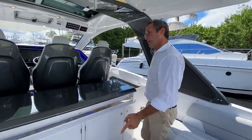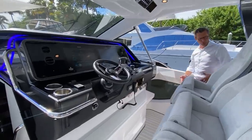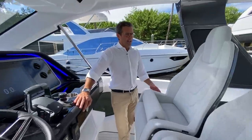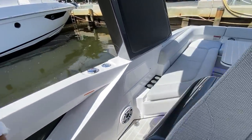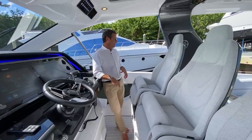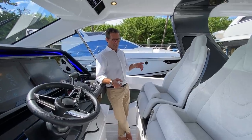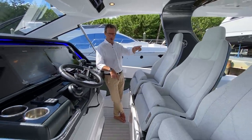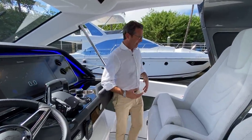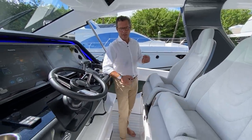On the 47, we decided to close this area — the spaces are bigger there, the cockpit is bigger. On the 42, the volumes are more contained, so we opted — very intelligently — for a centerpiece layout with the ability to walk around it on either side. If you want to move from one area of the boat to the other, you can go from the cockpit to anywhere on either side.